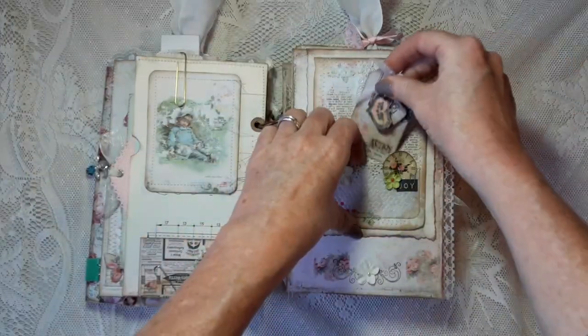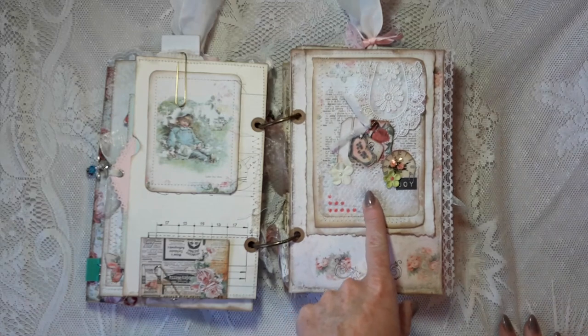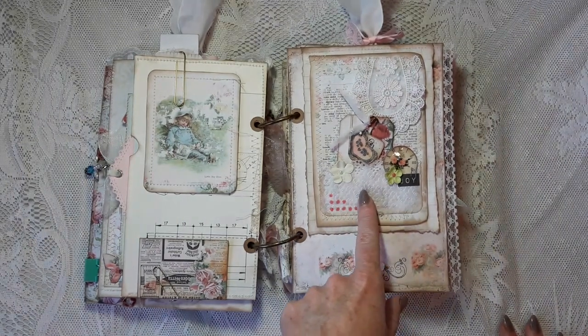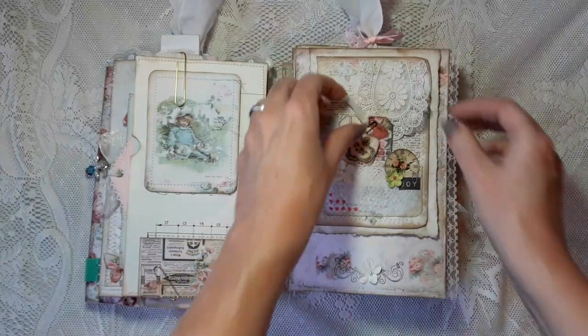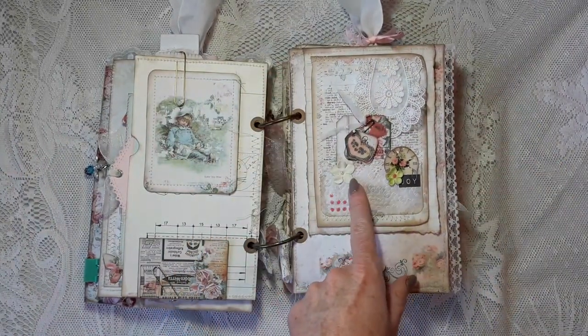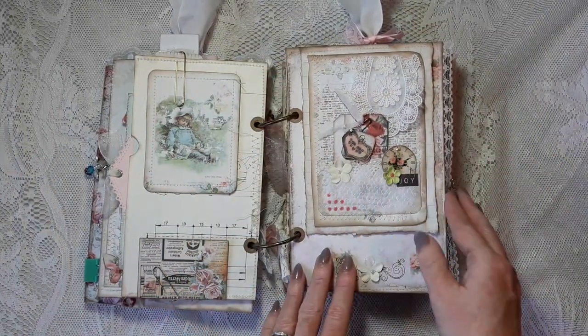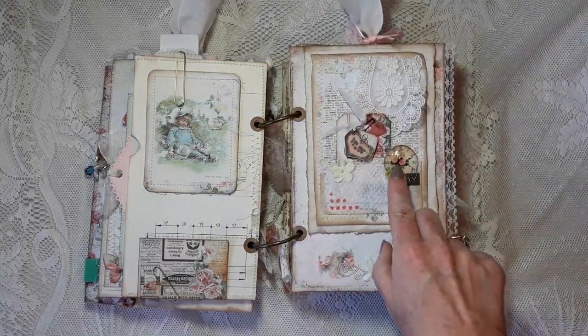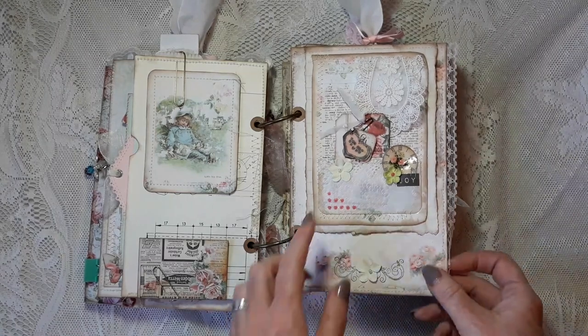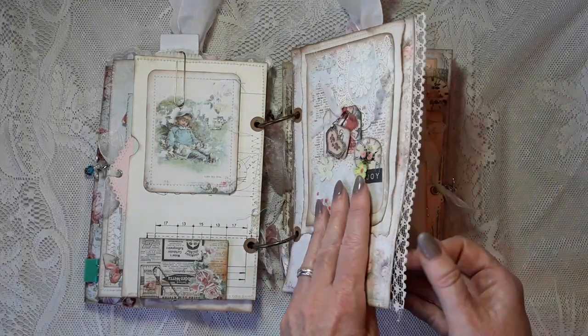The tag is embellished with a ticket from Arnie Mae's, text from G. Kerr, some washi, and some pearls. It goes into a pocket I made from vellum using an embossing folder, and I used a water dye on it. Here is a clock from the Rose Bundle with Glossy Accents, a word from my stash, and some paper flowers.